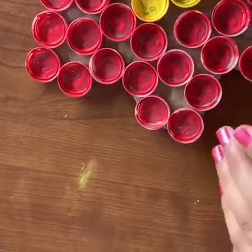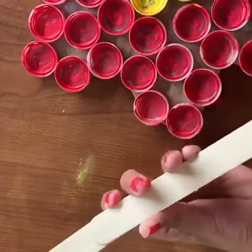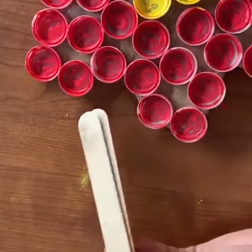Take three popsicle sticks and stick them together like this, and then insert it onto the flower.